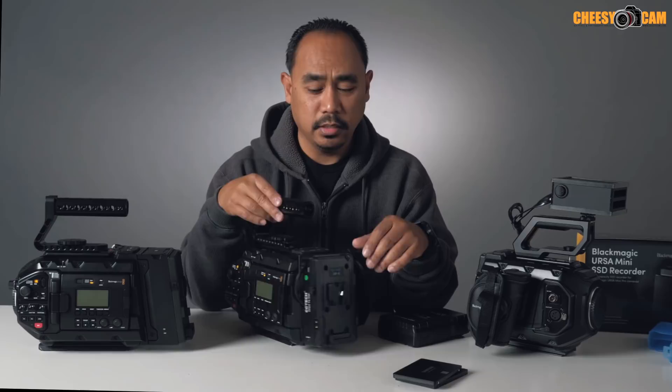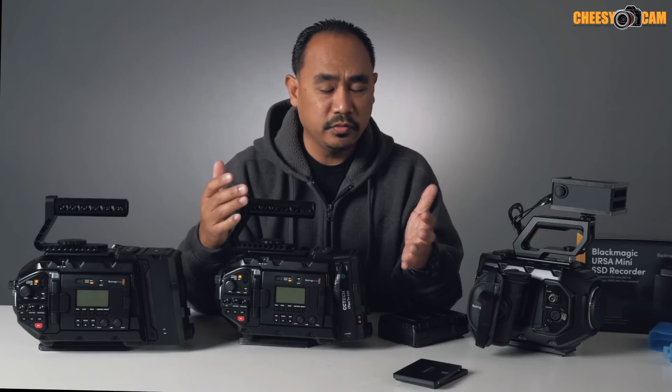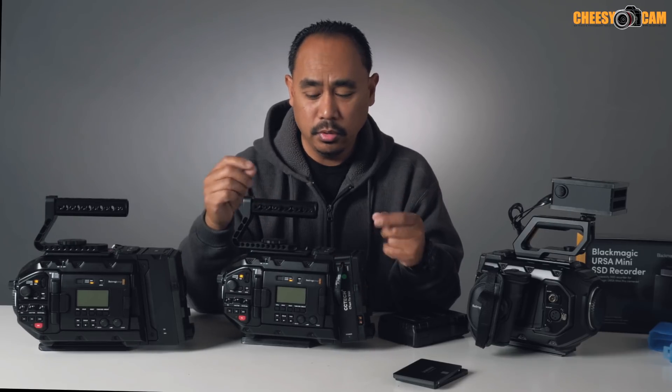This has just been the best and cleanest solution I've seen. You can make your own and save a little money, but when you have to do a lot of run-and-gun, you don't want to manage all that extra cable. This right here — if you guys are interested, take a look at it. I'll have a link below this video and also on the blog cheesycam.com. Thank you.